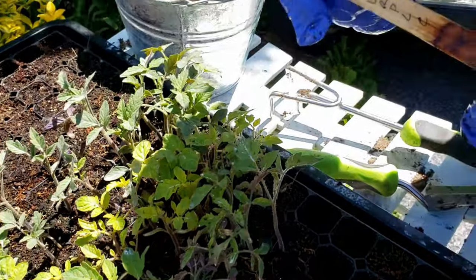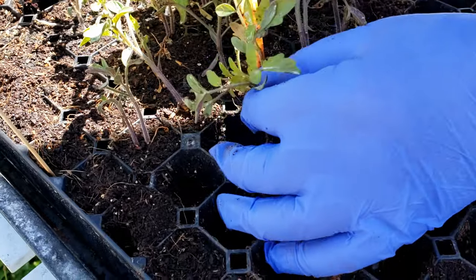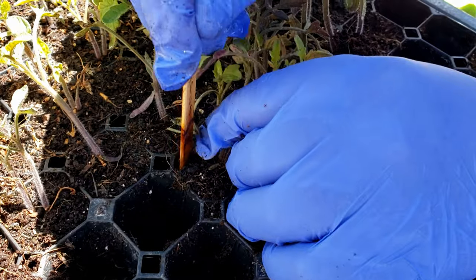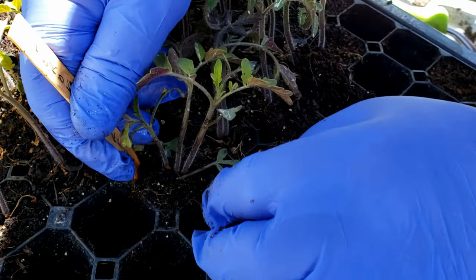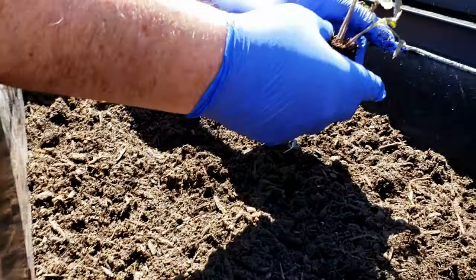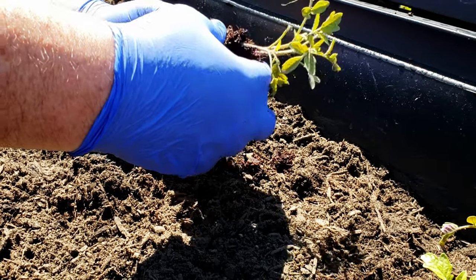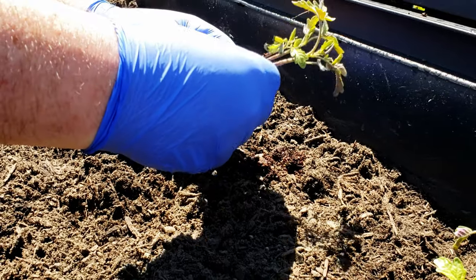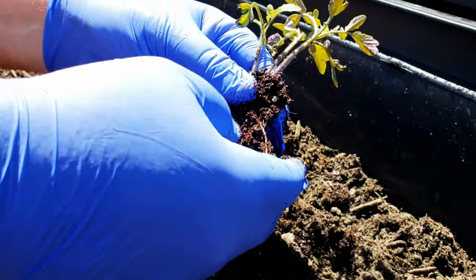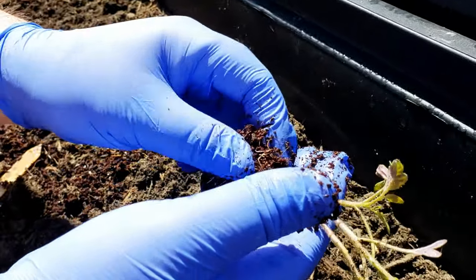These are Cherokee purples that I'm working on right now. As you can see in here, we've got three healthy siblings — triplets in this case. I don't want to sacrifice them if I don't have to. If one of them wasn't doing good, I would just yank them out. Step one is I remove as much dirt as I can, because once I remove all the dirt, usually the roots come out really easy. I just massage it to get the bulk of it out.